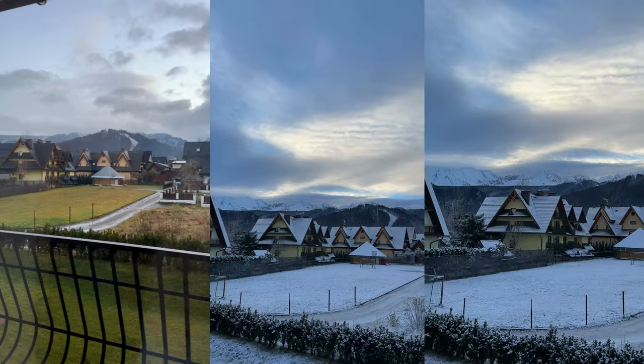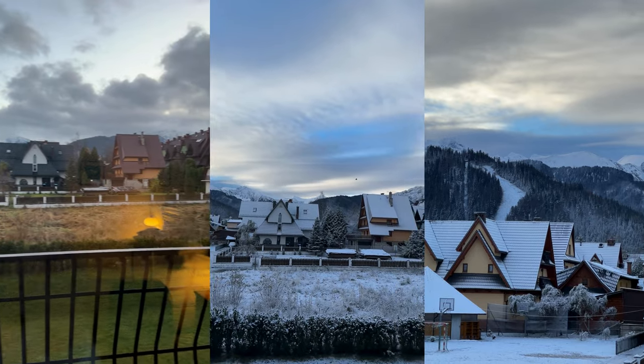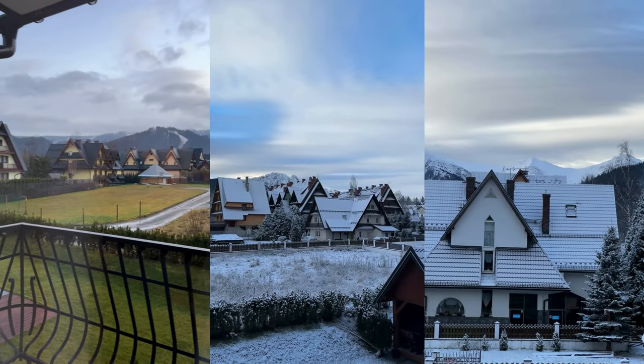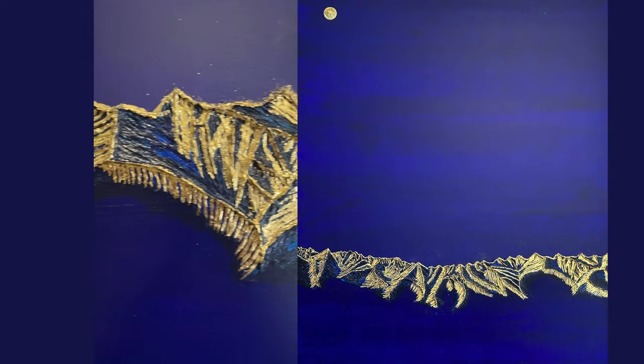And then we went to Poland for vacation. We visited the Polish mountain town of Zakopane and I saw these gorgeous pieces hanging in our hotel for sale. Of course, prices were as high as the mountains in the paintings.